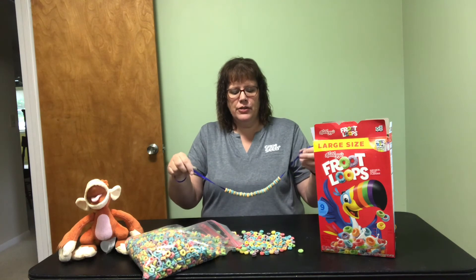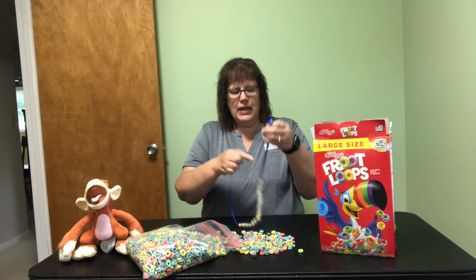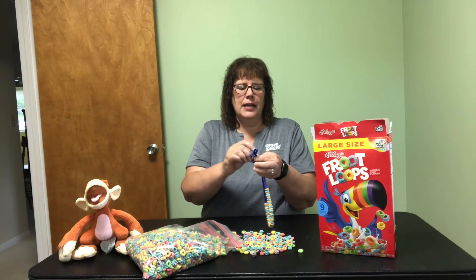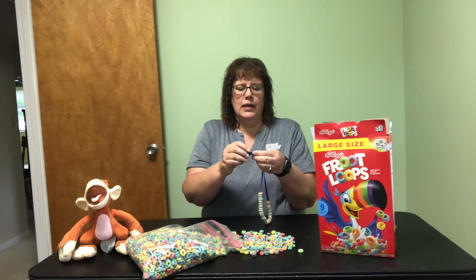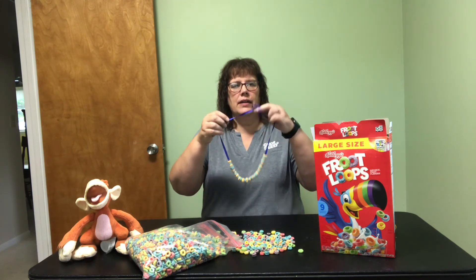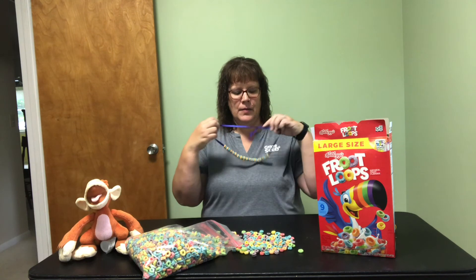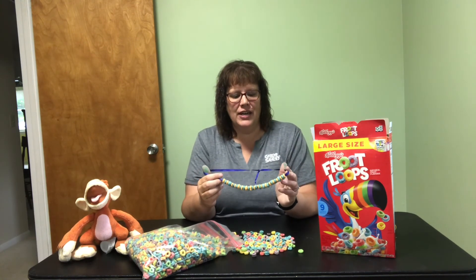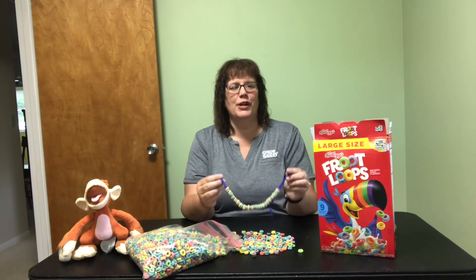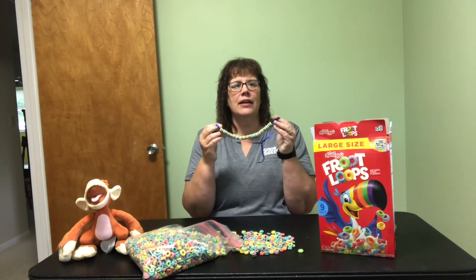You can decide with your child if you want them to go all the way around or if they're just making the necklace from the front, and then you can tie the necklace around. Now I have a beautiful necklace. If your children have washed their hands before they started and are working on a clean surface, this would be great to send them outside to run around and they can have their snack right with them.